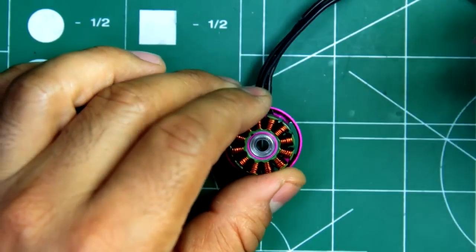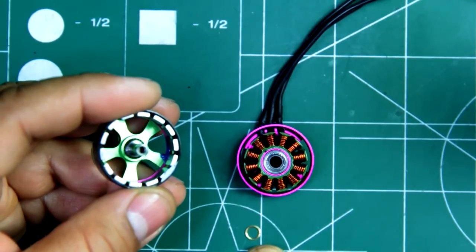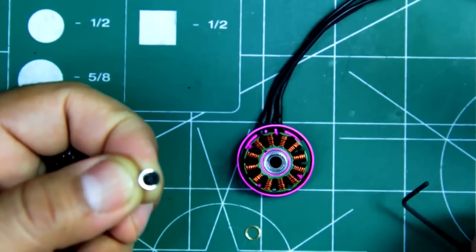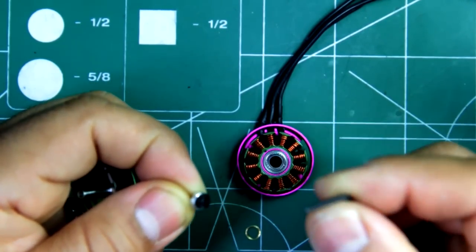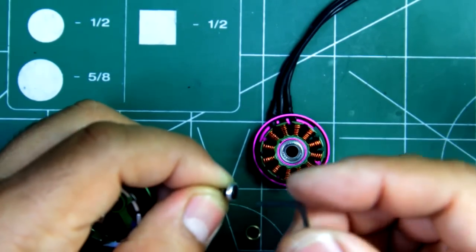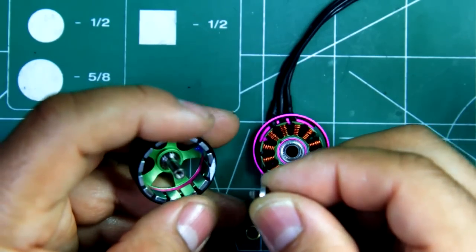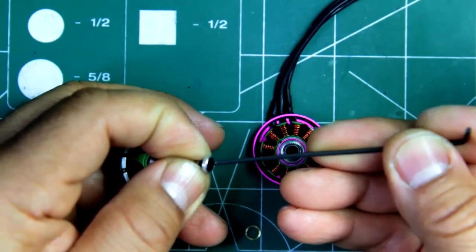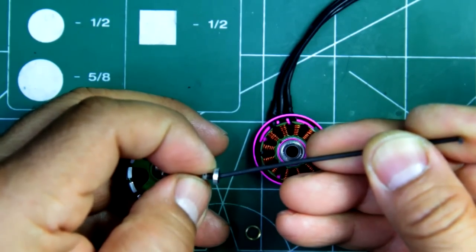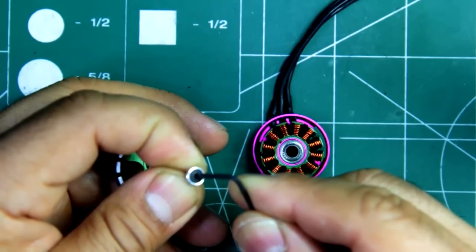It does use a shaft retaining screw, and they use a bronze washer. Here's the retaining screw. It's a pretty strong retaining screw — it was in pretty tight with the threadlock. Without using the technique I've used for DYS motors, where I use my soldering iron to heat up the screw to melt the threadlock, and then you're able to loosen it without camming the screw.